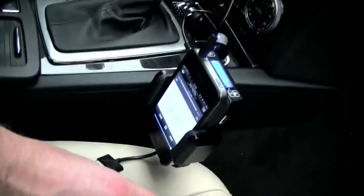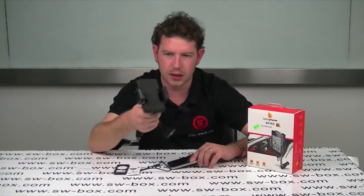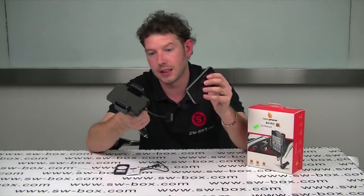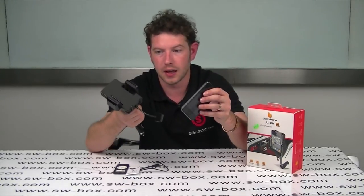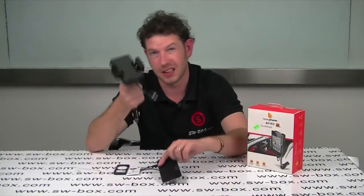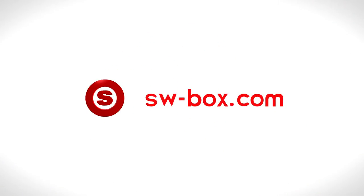That's pretty much how it works. If you're interested in these sort of products or you do want a really good in-car holder which you can link to your FM stereo, then you need to come to SW Box, because trust me, this is a very, very good product. Thanks a lot, guys. Bye-bye.